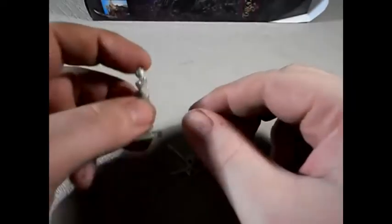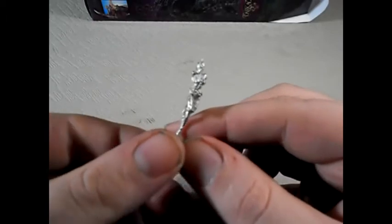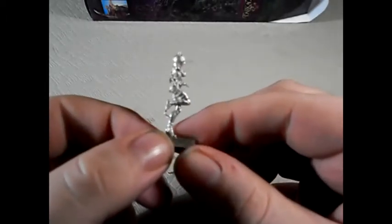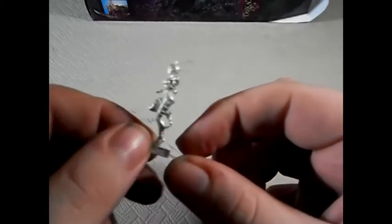Next up we'll have a look at Sabre. As you can see on the table now is Sabre. She is a beautiful model, cast in a couple of parts. The main body is here. Doesn't have an excess amount of flash, but it does have some clean-up requirements. Very skinny model. Absolutely gorgeous. And of course, her blades.